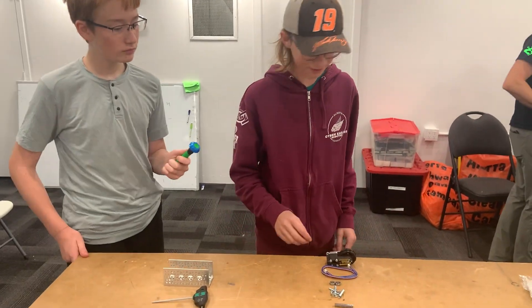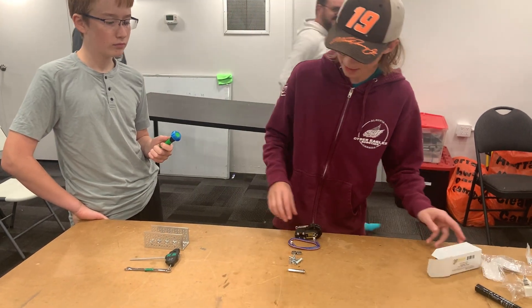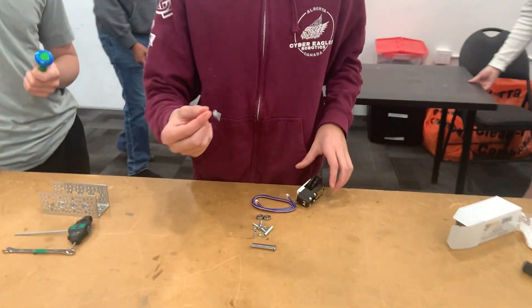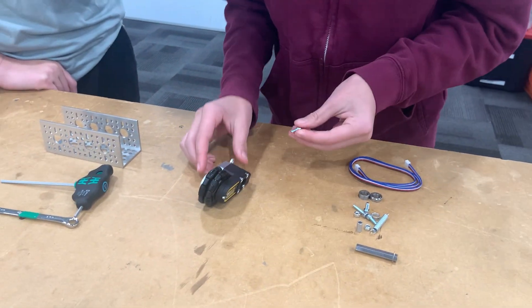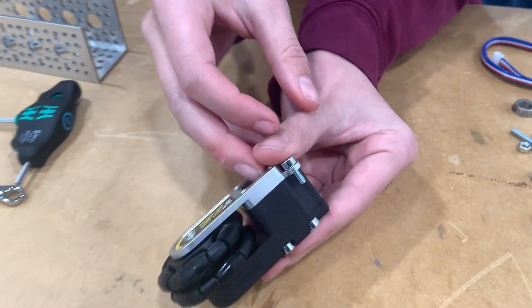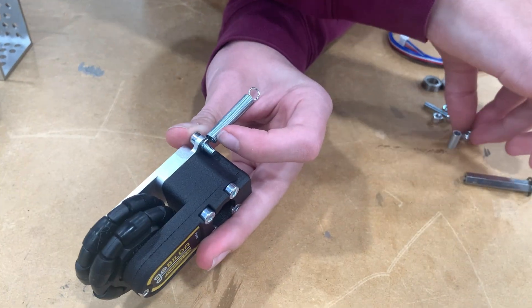So today I'll be building a Google Dead Wheel. Jumping right in, first what you're going to do is you're going to grab one of your short screws, putting this in like that, grabbing your spring, and putting a nut on the end.